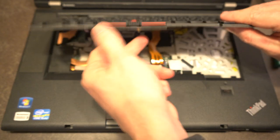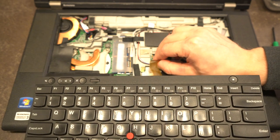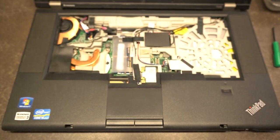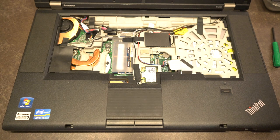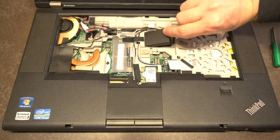We go ahead and lift the keyboard up. Realistically we don't have to disconnect it, but in this case it's just a little ribbon cable so we'll disassemble that for clarity. This little fabric covering underneath is actually what we're interested in.